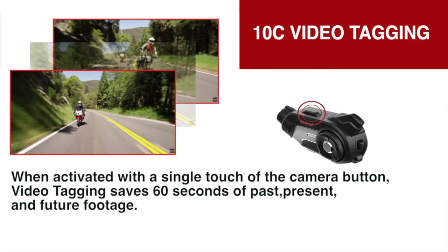When activated with a single touch of the camera button, video tagging will save 60 seconds each of the past, present, and future footage, so you can choose the best shot of that special moment.